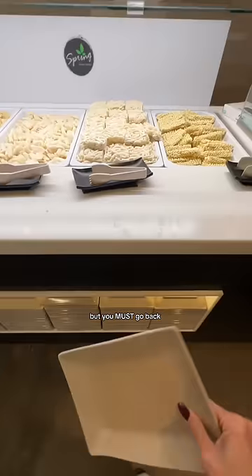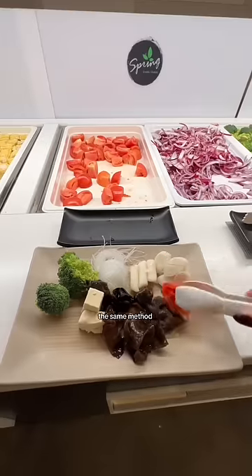Seventh, it's self-explanatory but you must go back for seconds, or thirds, or fourths. And I'm using the same method to pile on my plate, place the bulk in, cook my egg, and dip.